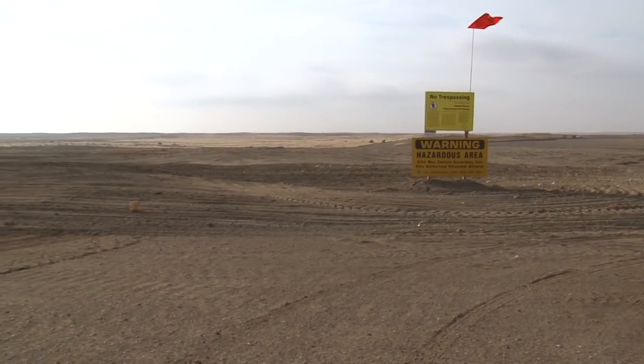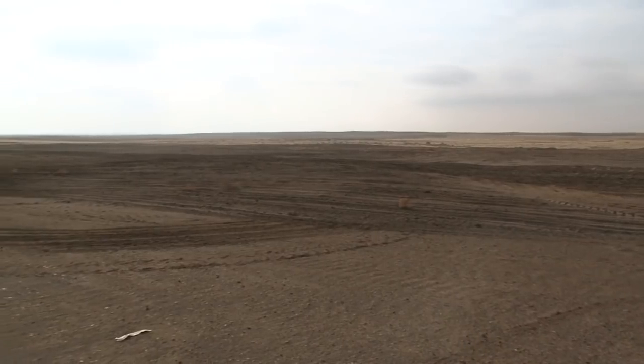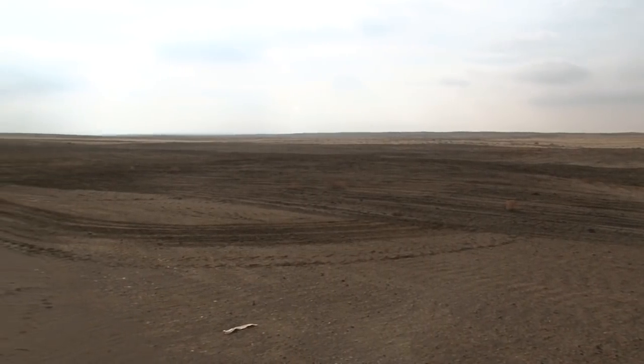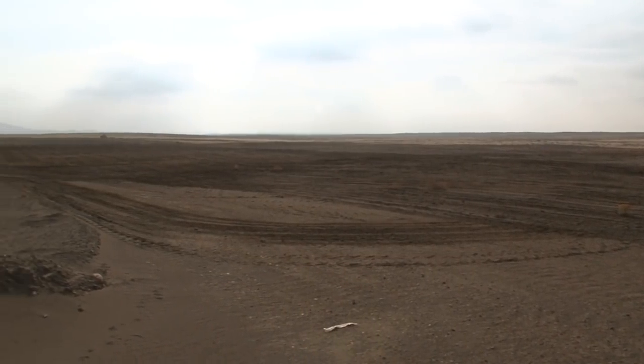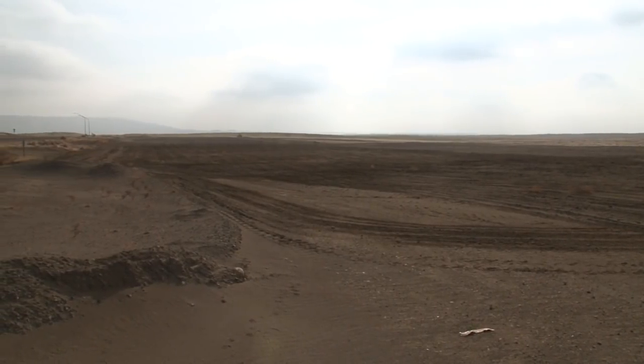Once that was done, we also did some contouring in a few spots where during demobilization the 618-10 group left some berms in certain areas along the roads and along the back that had to be smoothed out to match the surrounding terrain.